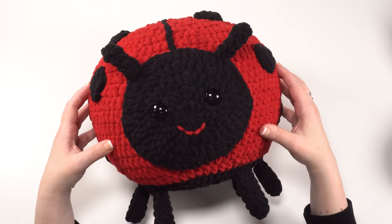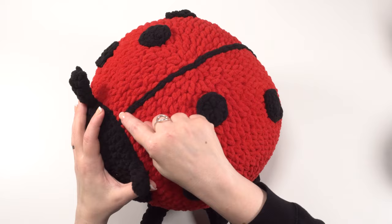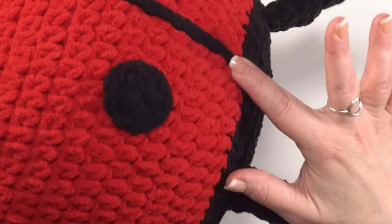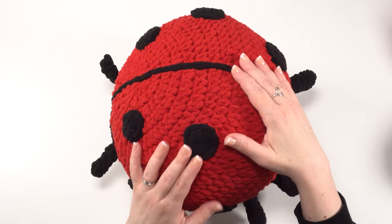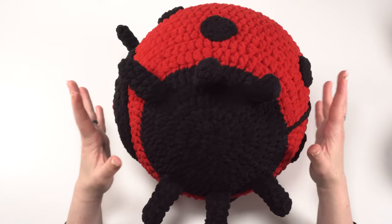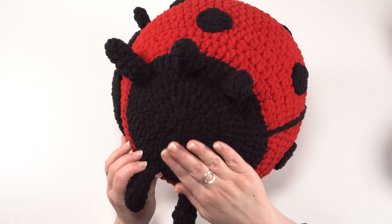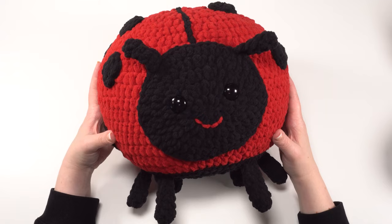After making all the pieces, we assemble them together: the body, the belly with the legs, all the spots, the face, the feelers, and a center line running from the face all the way to where we end our body round. We surface crochet right from the top center of the head across the body. After sewing on the dots, adding the center line, and sewing on the feelers and face, we take the body and the belly with legs already attached and whip stitch them together. Leave a long tail on the belly piece to use for sewing.